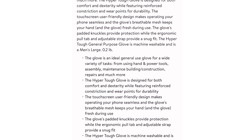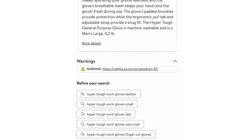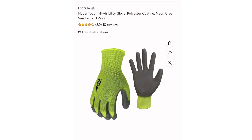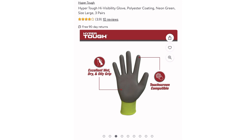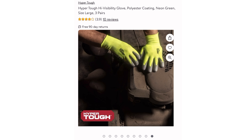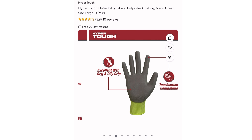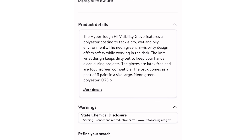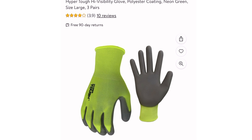Once my fingers start coming out of any gloves I'm pretty much done with them. But these Hyper Tough high visibility gloves — polyester coat in neon green — are probably my favorite. In the original video my hands started smelling through the gloves, but for some reason with the high visibility neon gloves that doesn't happen.